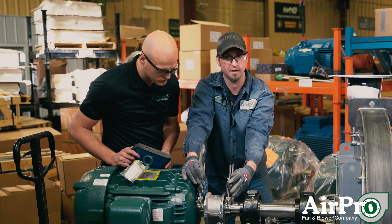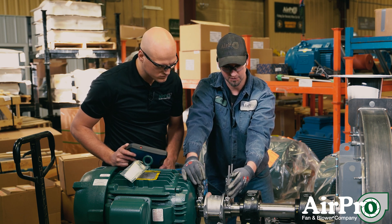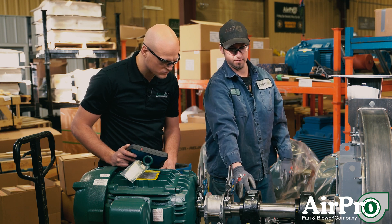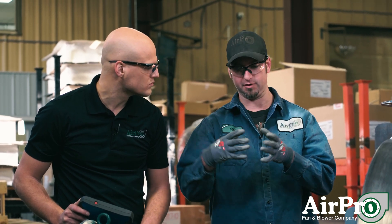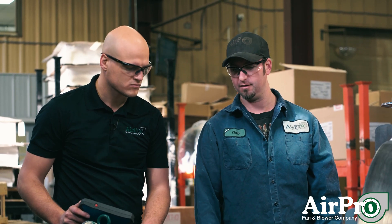The whole time they are taking measurements and sending it to the computer, so that when the fan leaves here your motor shaft and the fan shaft are within mils of each other, making sure they are not tipped one way or another, which would affect the life of your coupling.